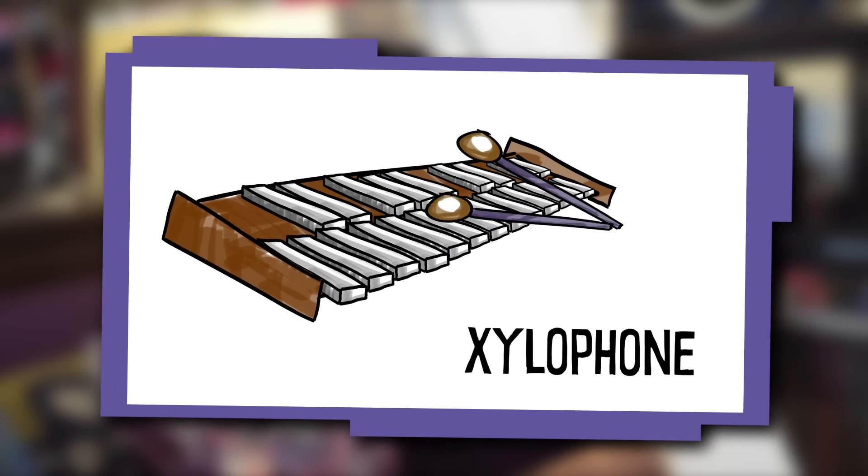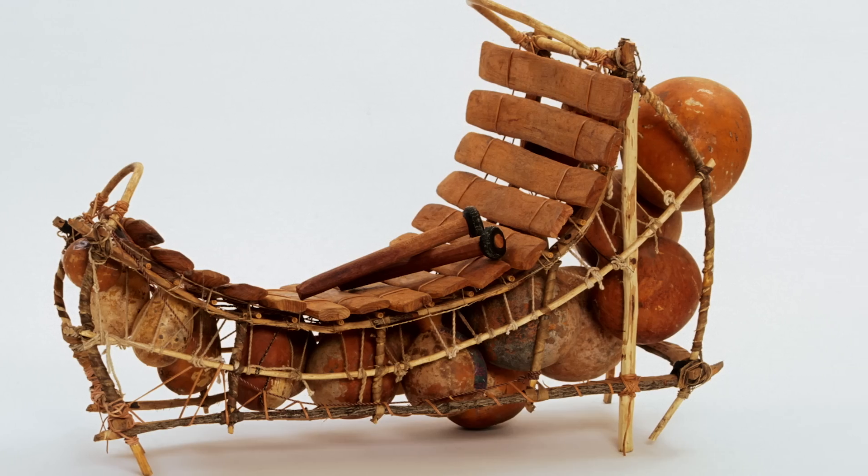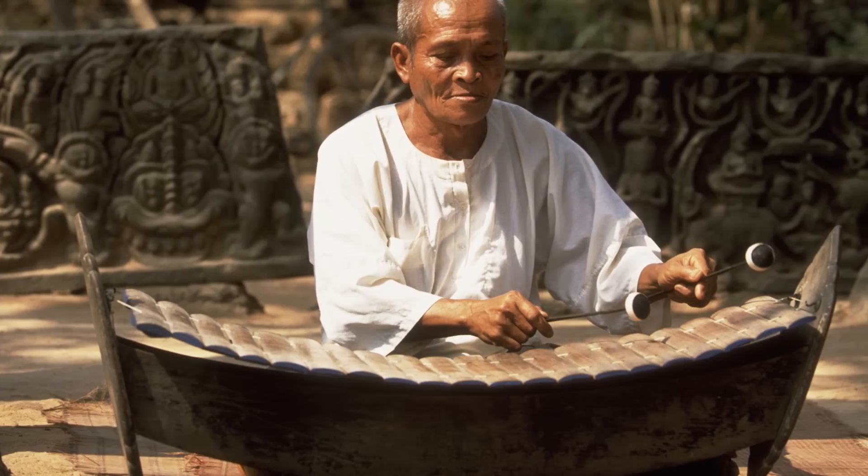What are some instruments that utilize percussive techniques, but also pitches? Xylophone. A xylophone has bars that produce notes when you strike them with a mallet. Xylophones in different forms can be found around the world. Do we want to try to make a xylophone with this?